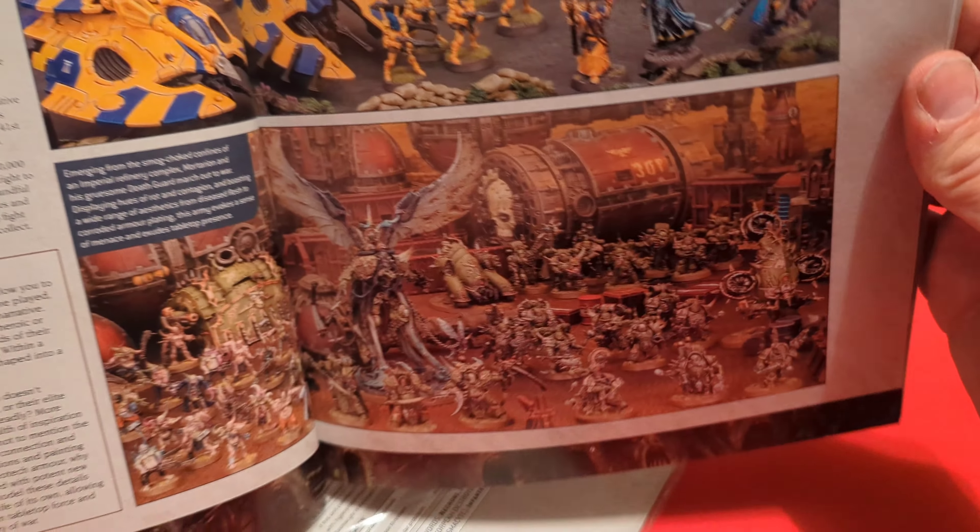Lastly, looks like we have some data sheets for the units that come in here. For the Space Marines: the Assault Intercessor Squad, Primaris Captain, and Outrider Squad. For the Necrons: the Overlord, Skorpekh Destroyers, Necron Warriors, and the Canoptek Scarab Swarms.